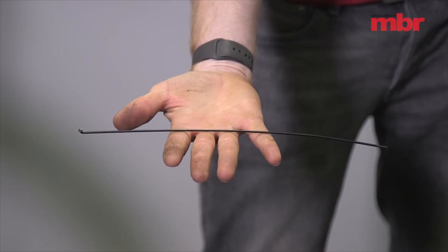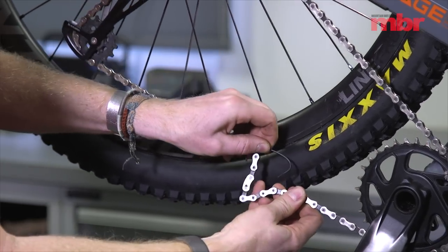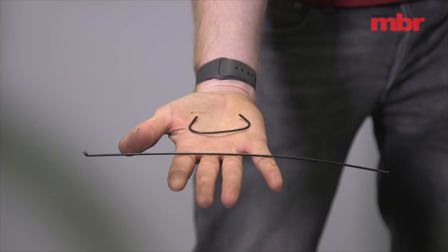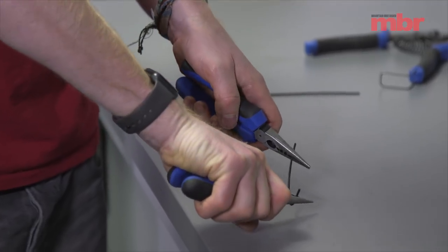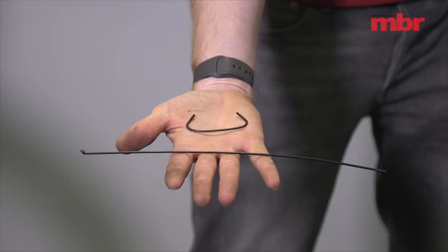You'll all recognise this — it's just a normal everyday spoke. It's really important to have one of these in your spares. It doesn't matter what size it is or if it's double butted; probably the cheaper the better. There are so many different ways you can use a spoke apart from lacing a wheel. First of all, you can use one as a chain hook. Simply snip the spoke into a small section and then, using a set of pliers, bend up the edges to create the hook.